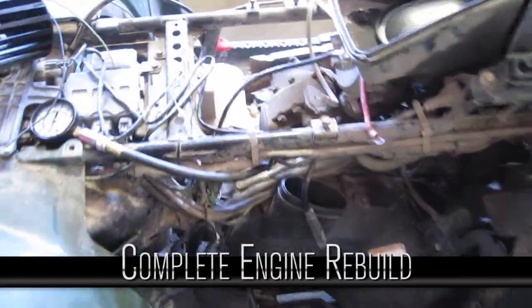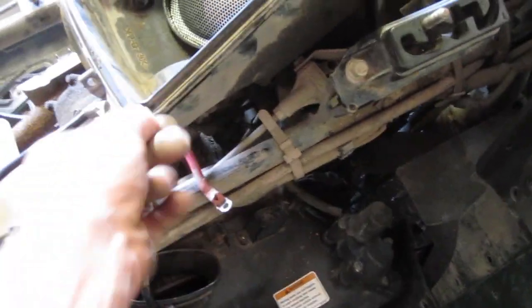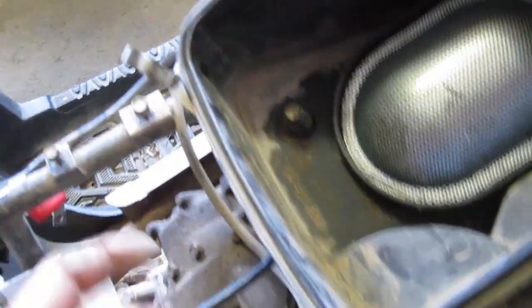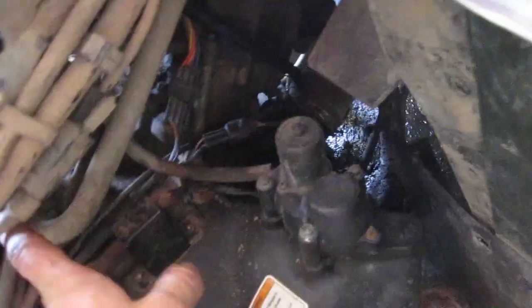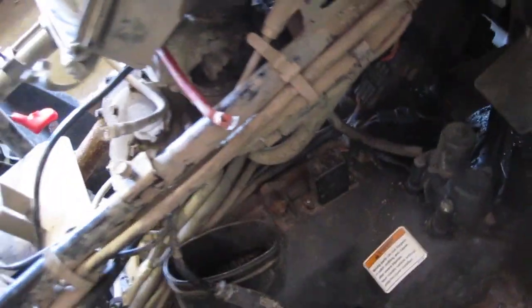We're looking at a complete rebuild now. We're going to start by taking this air cover off on the side here — you can see your belt in behind there. We're going to take this air breather off, which is just a couple of screws: one at the front, one at the back. Then disconnect the pipe at the front where it sucks air, and your carb is on top there. That'll give us some room to look at what else has to come off. We also have to take the exhaust off and all the wiring.